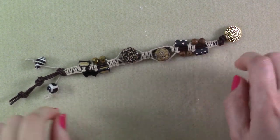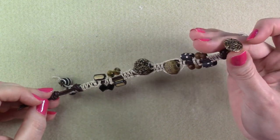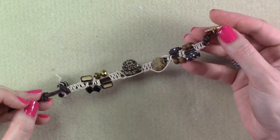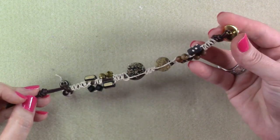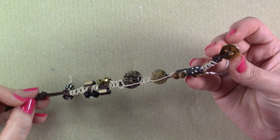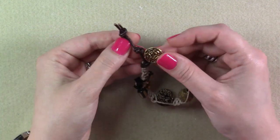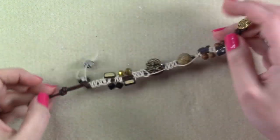Now this is the bracelet itself, and like I said, it doesn't have a clasp except for this button here at the end. I'm using a metal shank button. You can see it is not a two hole or a four hole button — it's got that shank on the back. That's really, really important. And then there's two places for this to fit at the end, and of course we'll show you that when we get to that point.